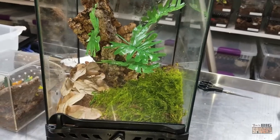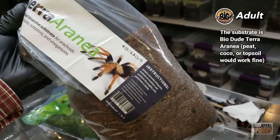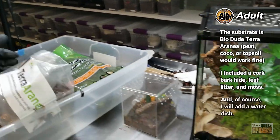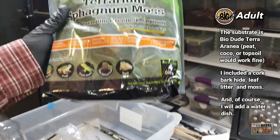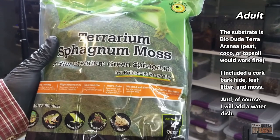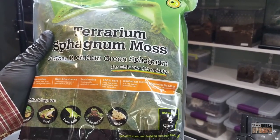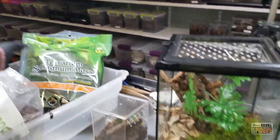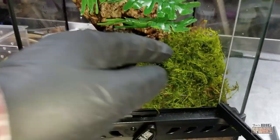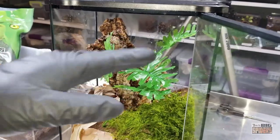So what I've got here is kind of a semi-arboreal enclosure. The substrate on the bottom is the Terra Arania — I love the stuff, I've been using it for just about everything now. I get that from the Bio Dude. And we've switched up the moss a bit. My buddy Luis Roque is always sending me pictures of his enclosures and they're gorgeous, with these lush green carpets of moss, so I asked him what to use. There's definitely a beautiful naturalistic look to it. We've got the green moss, we've got the cork bark, and I glued some branches on it to give it a little bit of cover.